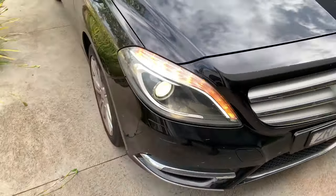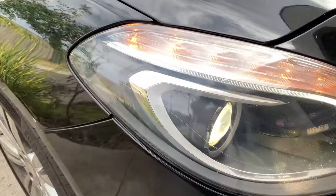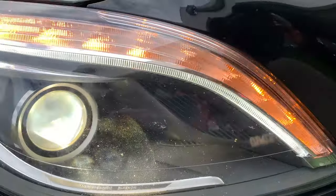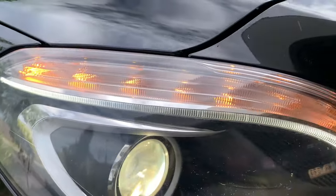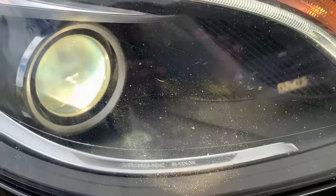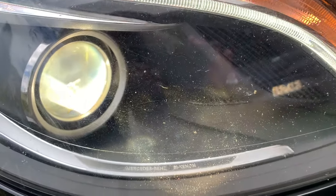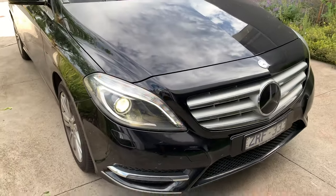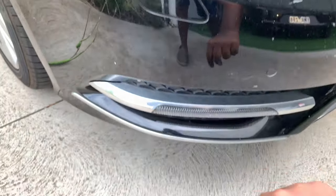As for headlights, the B200 CDI comes with Bi-Xenon LED headlamps. You get Bi-Xenon LED headlamps, LED daytime running lights, and LED indicators. They look really nice. Within the headlights, there's Mercedes-Benz branding with the Bi-Xenon lettering. Overall, the front end is nice and you also get the headlight washer system.